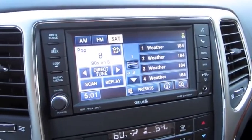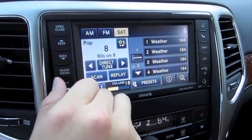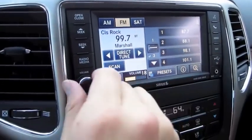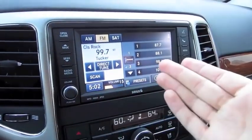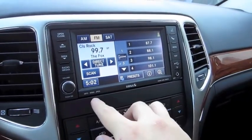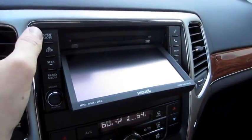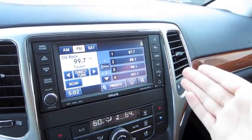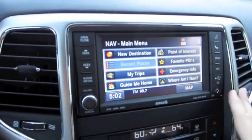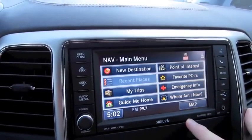This has a 9-speaker, 506-watt Alpine sound system. It's a hard drive-based navigation system — you can upload and store music, photos, all on this system and play them back like an integrated iPod. MP3, WMA, and JPEG compatible. CD player located behind the unit. Uconnect hands-free telephone. USB auxiliary input and USB auxiliary output.